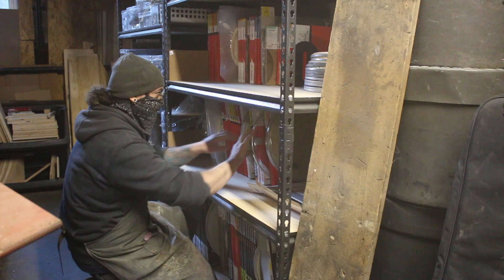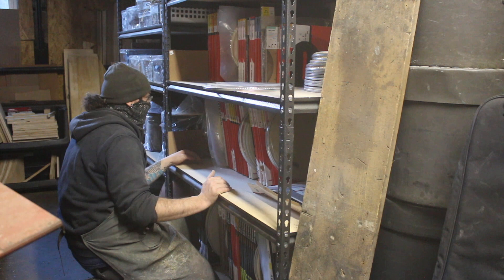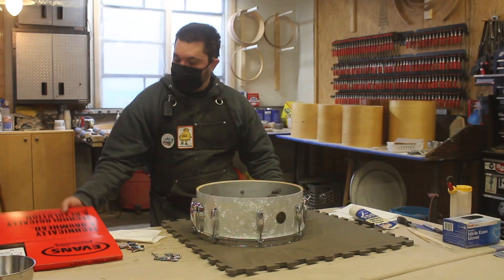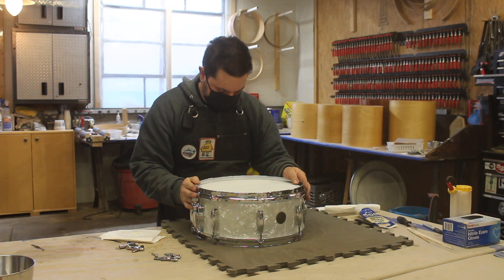What kind of heads do you want to put on it? Let's use snare side 300 for the bottom. Should we be dry and crispy or fat and beefy? I'm personally these days leaning towards fat and beefy. Fair enough — let's make it fat and beefy. We'll go with the power center reverse dot and snare side 300. Generally it brings me much joy to launch these boxes in the air, but there are way too many drums behind me for that.